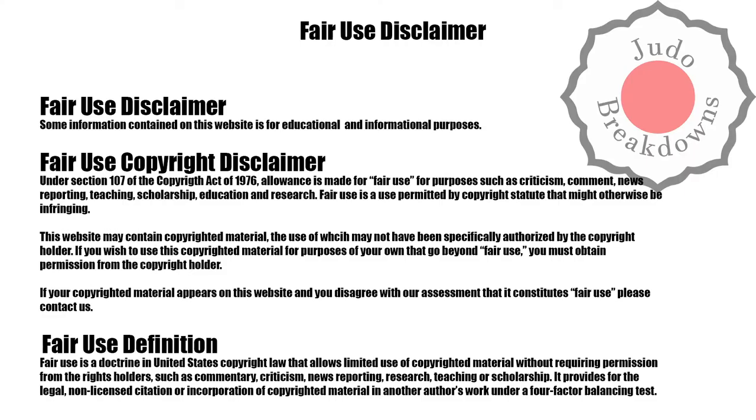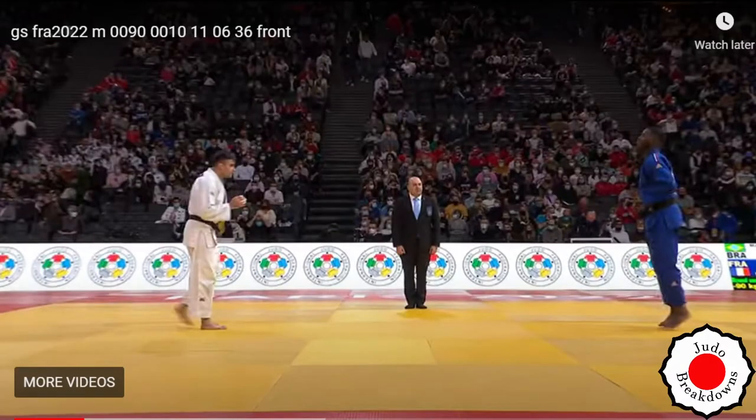Welcome back to Judo Breakdowns, your source for commentary on judo matches available on the internet. Today I have a match from the Grand Slam Paris 2022 in the men's under-90 division between Raffael Macedo from Brazil and Maxime Gail from France. My pronunciation is not going to be great. Rafael is in white and Maxime is in blue.